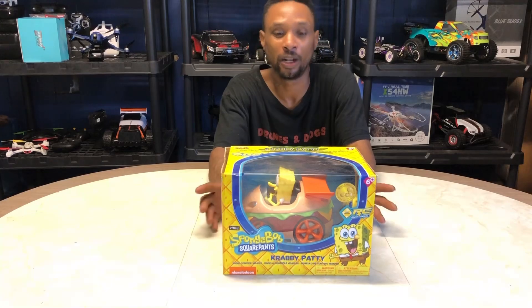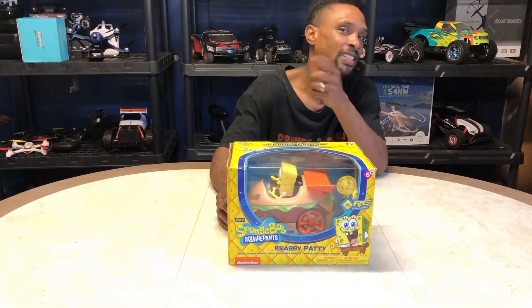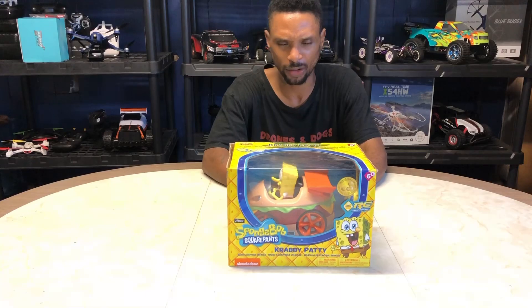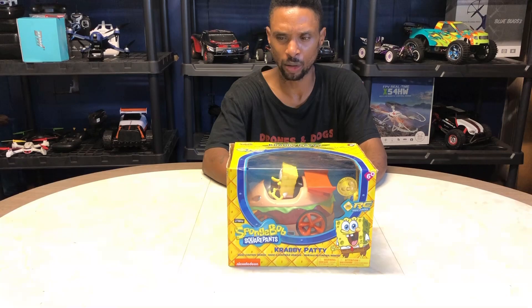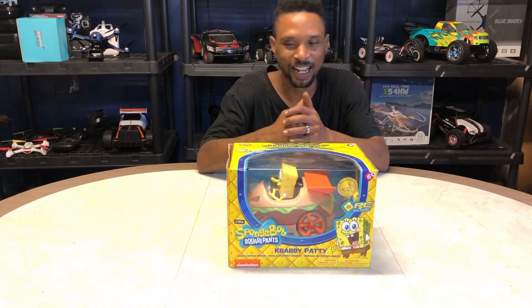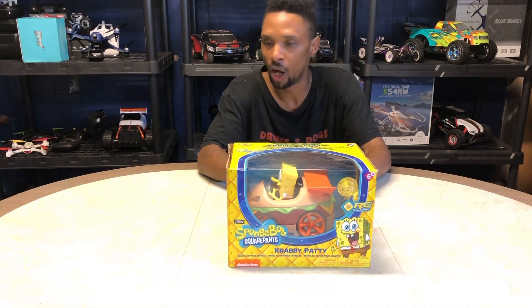SpongeBob is going to kick it here with us today. We're going to do this quick unboxing. First and foremost, shout-out to wifey — she picked this up. She knew I was a kid at heart and knew I was going to enjoy this. I think she went to one of her little thrift stores and picked this up. Not really sure what it's going for out the box, out the stores, but this is one of the aftermarket deals that wifey got. She picks these things up all the time.